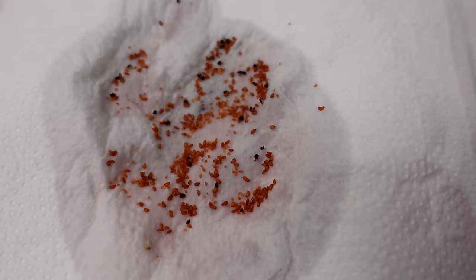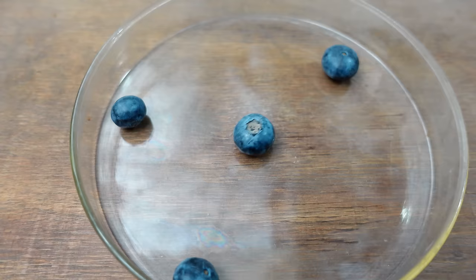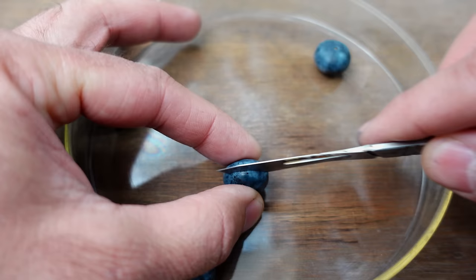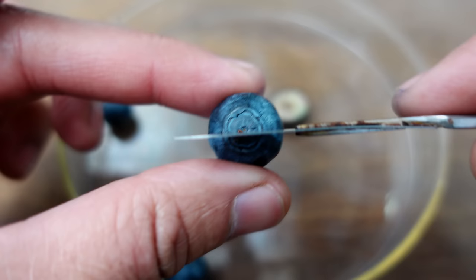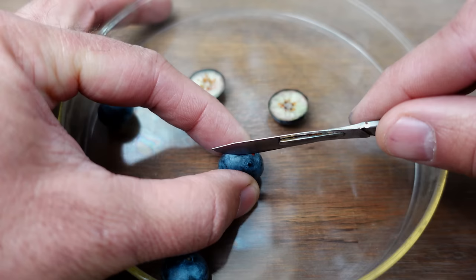Now let's move on and explore the other method for planting. To plant the slices, you simply cut them in half, very slowly, making sure we don't cut any of the seeds. I don't recommend cutting this way because many seeds will remain hidden on one side, making it difficult for them to compete with the fungus. By slicing this way, we provide them with a larger surface area to sprout, and once there are no more competitors, they will begin to germinate more effectively.